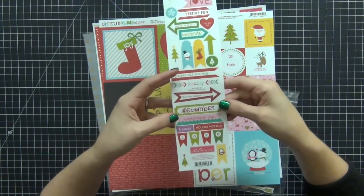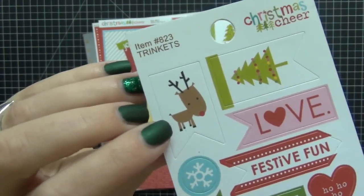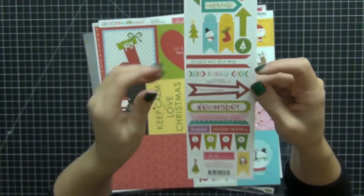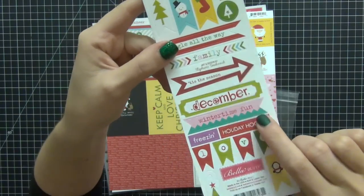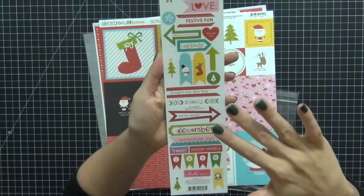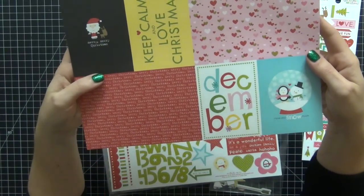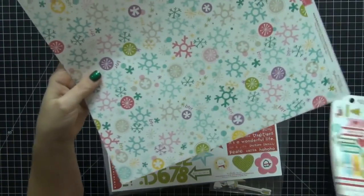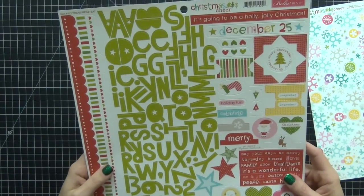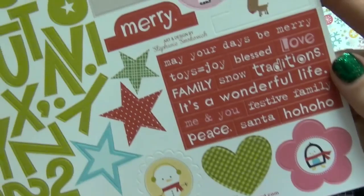The next set of items are from Bella Boulevard, the Christmas Cheer Collection. I thought these were really cute — look how adorable that little reindeer is. I love the colors, and lots of them match back with the Elle Studio and Chic Tags collections. There's a lot of teal blues and pinks, and I wanted to incorporate them. I also picked up another sheet and a snowflake page. I then got the Christmas Cheer Bella Boulevard stickers as well. Really cute and fun.